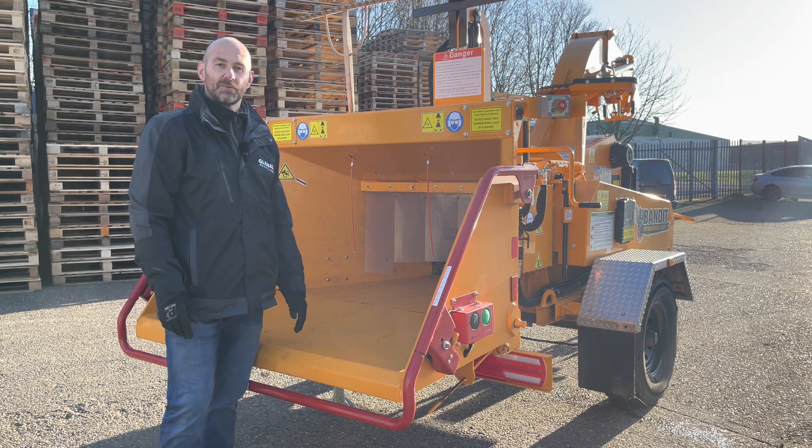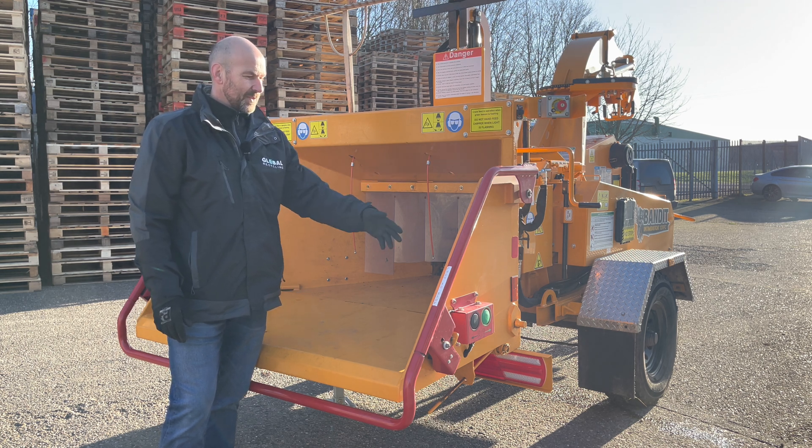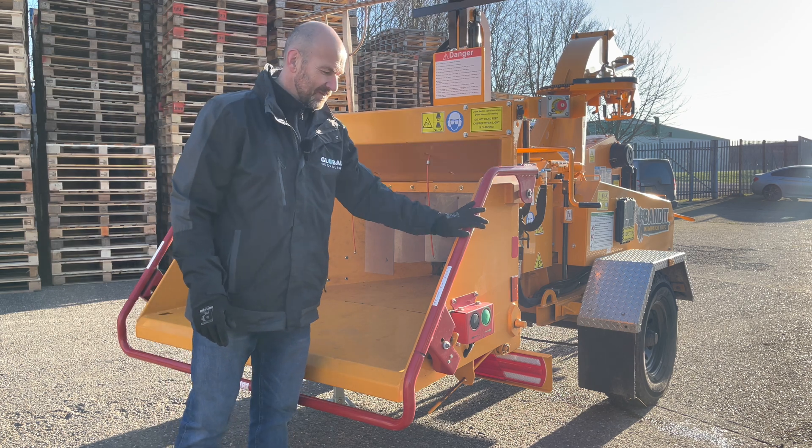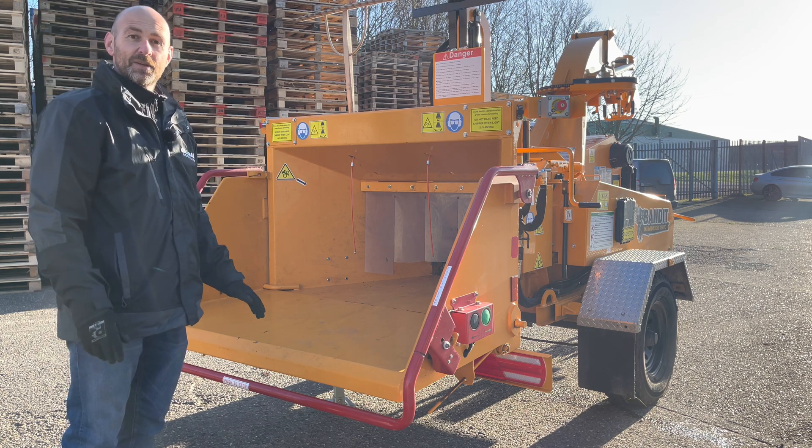The 12XPC is fitted with twin feed rolls and you have an in-feed opening of 14 inches high by 17 inches wide. With the hopper folded down you can see that we've got the full safety bar system all the way around the hopper, so in an emergency press against the bar and the feed wheels stop.